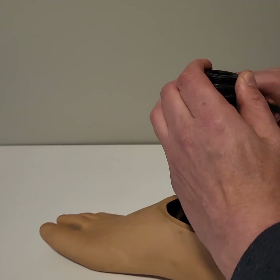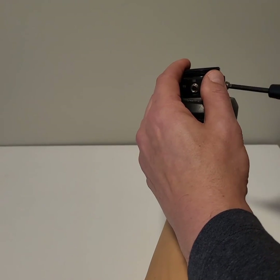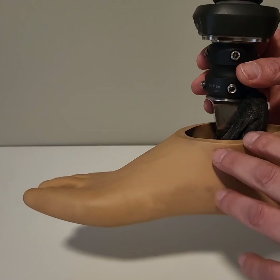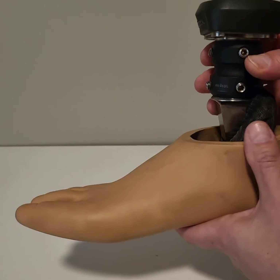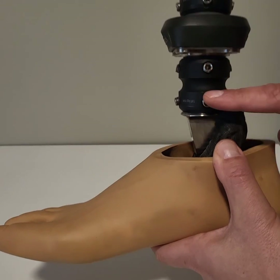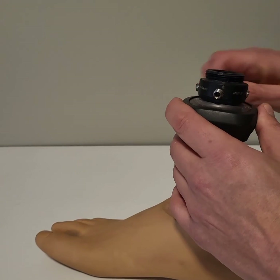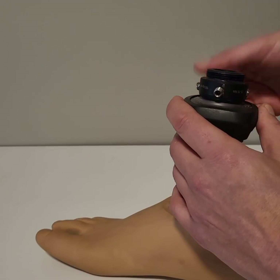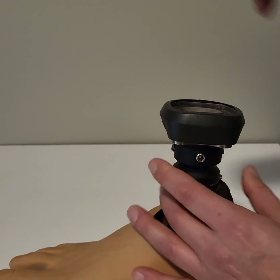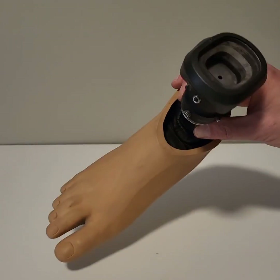Depending on the type of setup you have, you may have a few of these. This is my work foot — it's a little bit lower profile. I have another adapter here with a pyramid adapter here and a pyramid adapter here. This component in the middle, you've seen that in other videos, that's my Autobot quick change. So there's this set screw, and then this just comes apart, and I can change that prosthetic foot out for a different type of foot or my stomper foot.